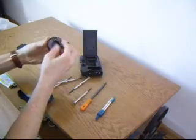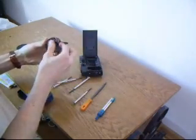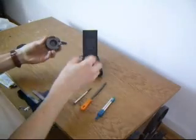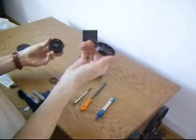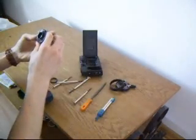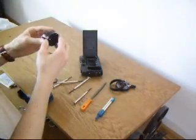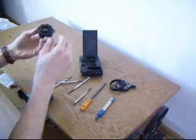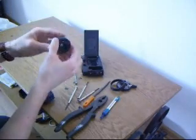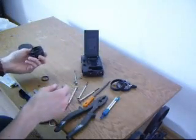After doing that we will have another 2 parts. The first one we can see now is not important. And the second one we will need in the future. Going back to the lens — we have to remove the shutter. I removed it with pliers. You have to be careful about the glass, not to scratch it.